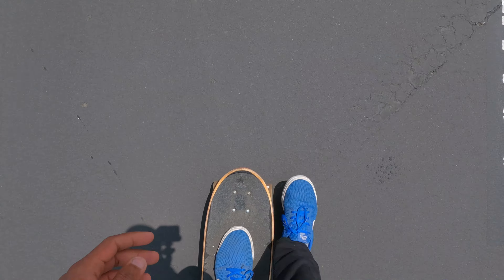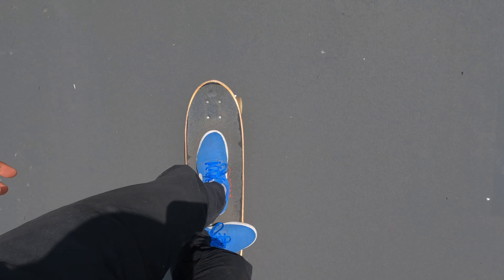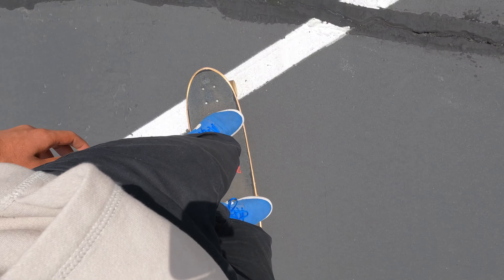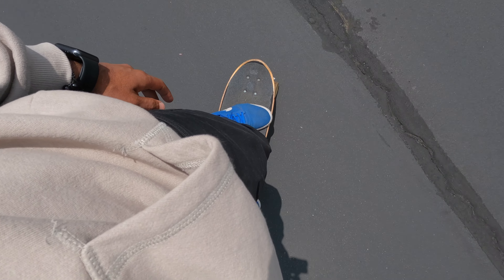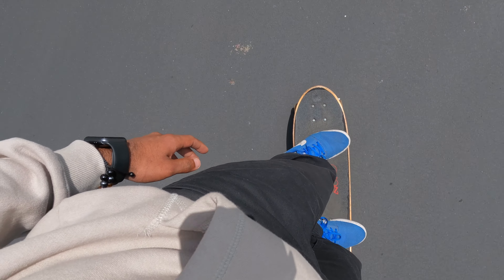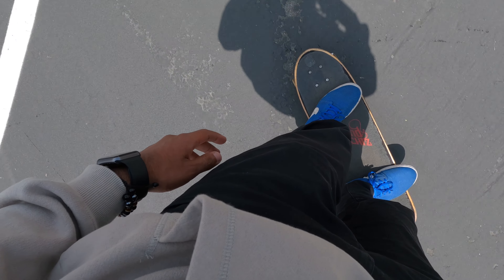Then you can do it. Put your foot — your back foot — on the back here, and then you have to move your front leg. And then it's pretty much like leaning forward and leaning backward if you want to make turns.